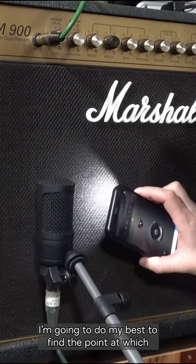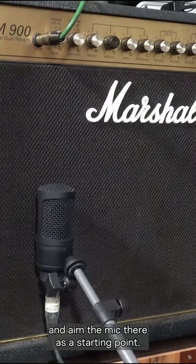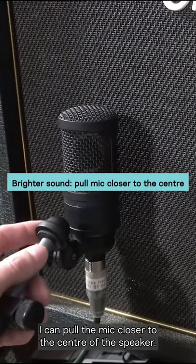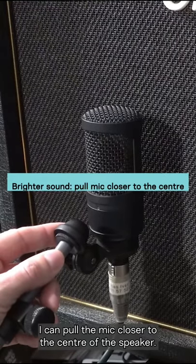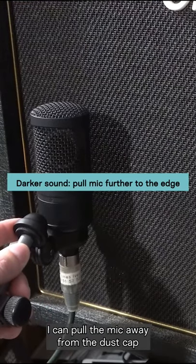I'm going to do my best to find the point at which the speaker's dust cap joins the cone and aim the mic there as a starting point. If I want a brighter and sometimes harsher tone, I can pull the mic closer to the centre of the speaker. If I want it darker with less bite, I can pull the mic away from the dust cap.